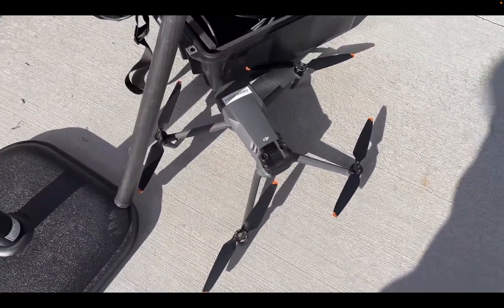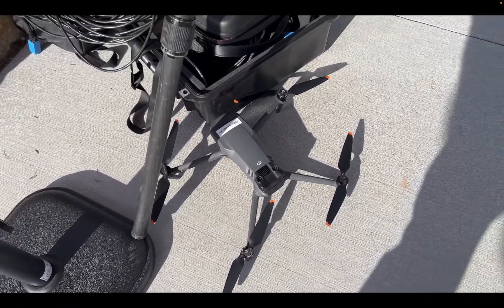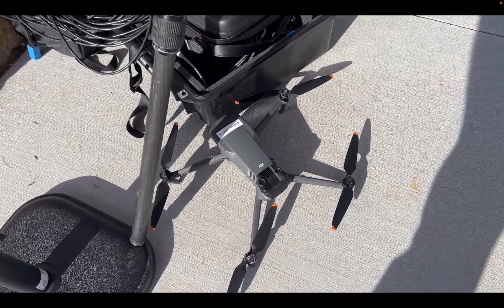That's the drone I was using — that is a Mavic Pro 3. They don't even make them anymore; you'd have to get the Mavic Pro. Yeah, I think they said Mavic Pro. All right, we'll end it there.